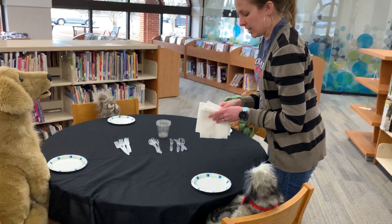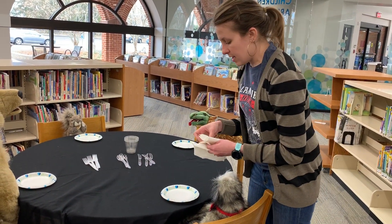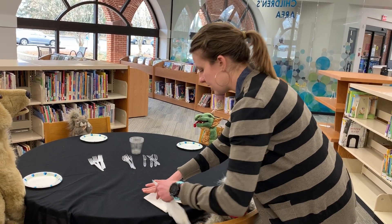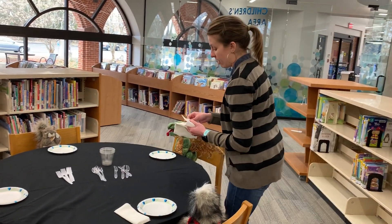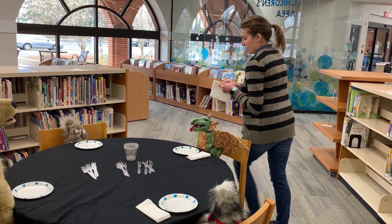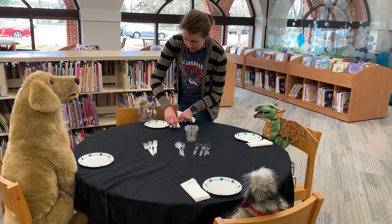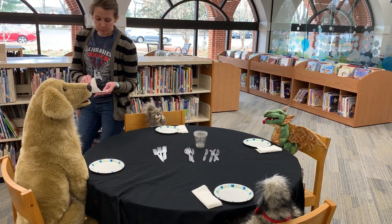Next we're going to take our four napkins and we are going to place them to the left of the plate. I like to fold mine in half, but you can do what you choose. You can leave them flat, or you can fold it into a fun shape. It is up to you.